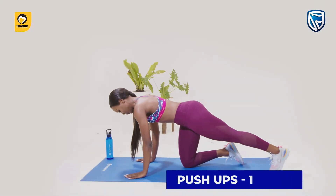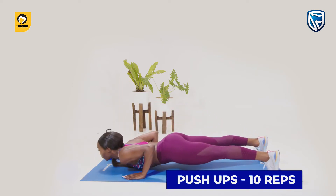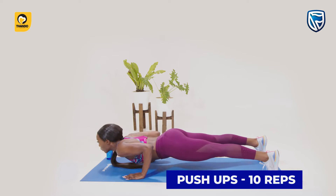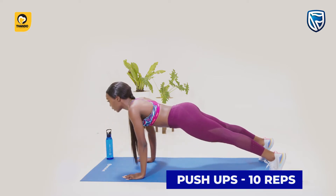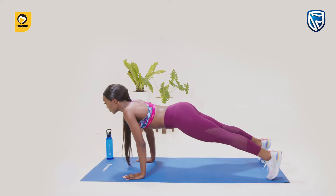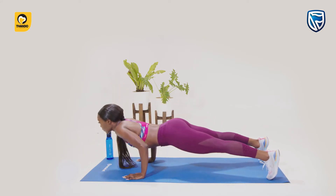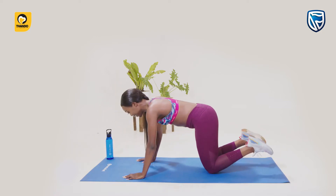Push-up. Get down on all fours, placing your hands slightly wider than your shoulders. Straighten your arms and your legs. Lower your body until your chest nearly touches the floor. Pause and then push yourself back up. Repeat.